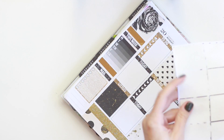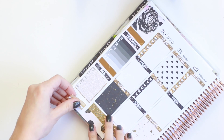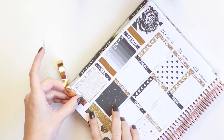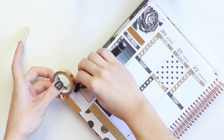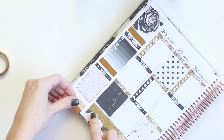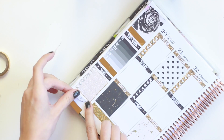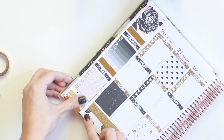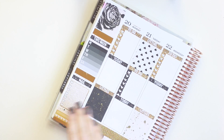I definitely want to use the habit tracker that comes with the kit because I find those very useful. There is a yellowish gold one here. I'm going to take another strip of washi — I'm not sure if I want to bookend it, I might not have room, so I might just cut off the end. I'll take a thin strip of black washi and put that there, then put the habit tracker in between, and just cut off that little strip of washi hanging off the edge. So now I'm ready to move on to the day-to-day.